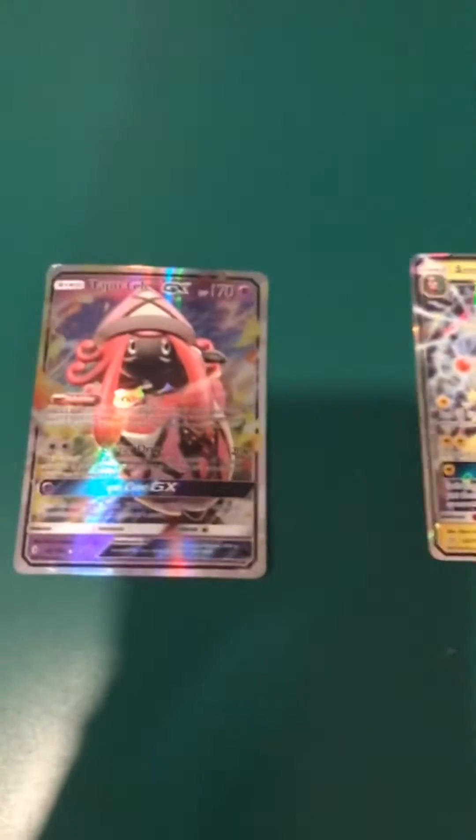Hello everybody and welcome back to a new video. In this video I'm going to teach you how to tell between fake and real Pokemon cards.